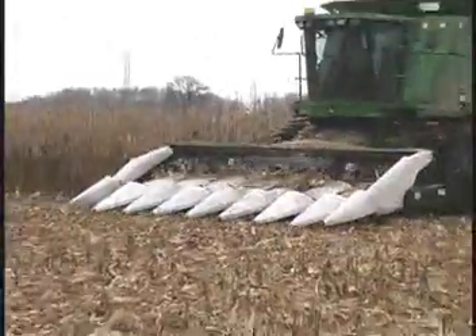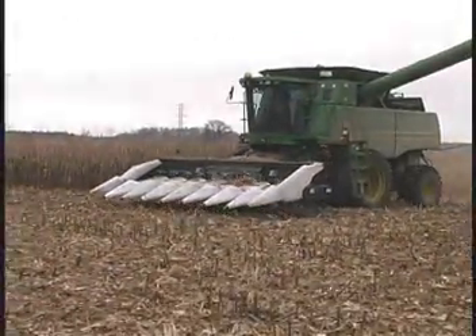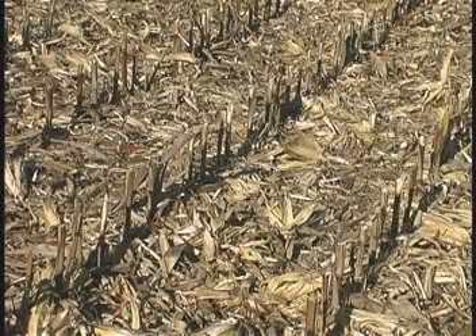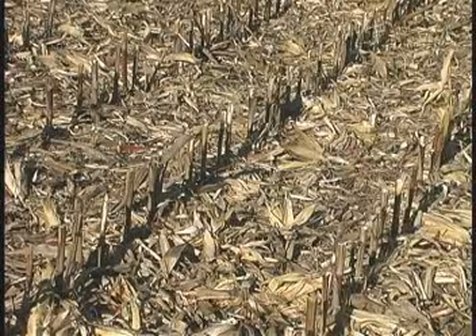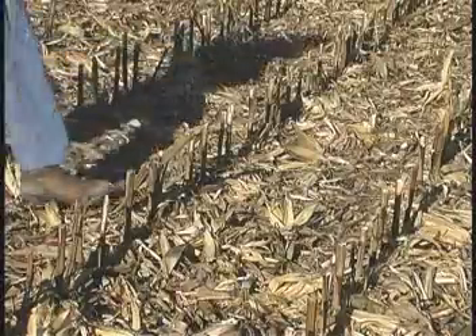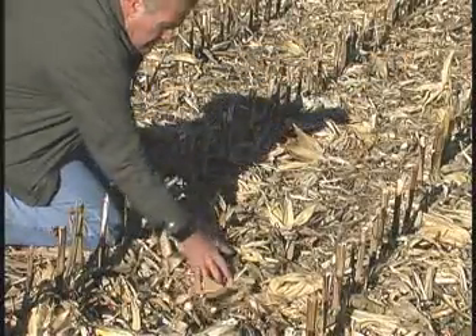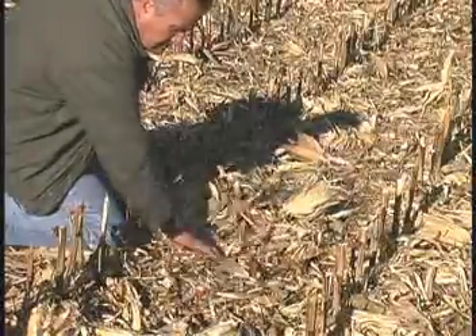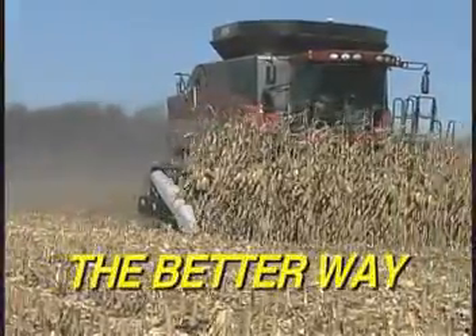The Harvestec 4000 series chopping corn heads. When a Harvestec 4000 is finished, your corn stalks are chopped into small pieces and evenly distributed across the field. This picture was taken three weeks after the corn was harvested with a Harvestec 4000, and the stalks have already started decomposing.